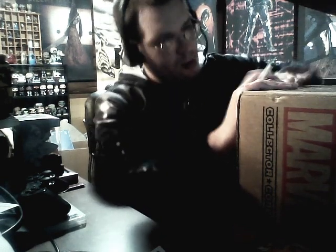It sounds like the pin is loose, so it might fall out when I open this, but we'll see what happens. I'm hoping there's a good pop in here, a good shirt. Let's just get right into it.